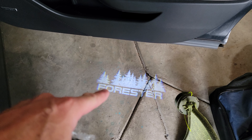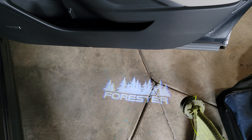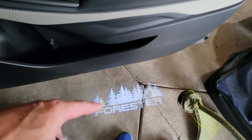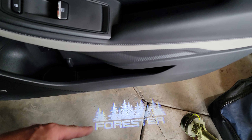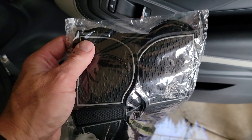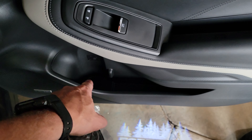I already did an install video on this cool little Forester thing — they make them for Legacies, they make them for Outbacks, they make them for all kinds of stuff. I will link that video if you're interested. There will also be a link in the description, so just scroll down and click it. It'll take you right over where you can choose your color. What this does is it fills these pockets.